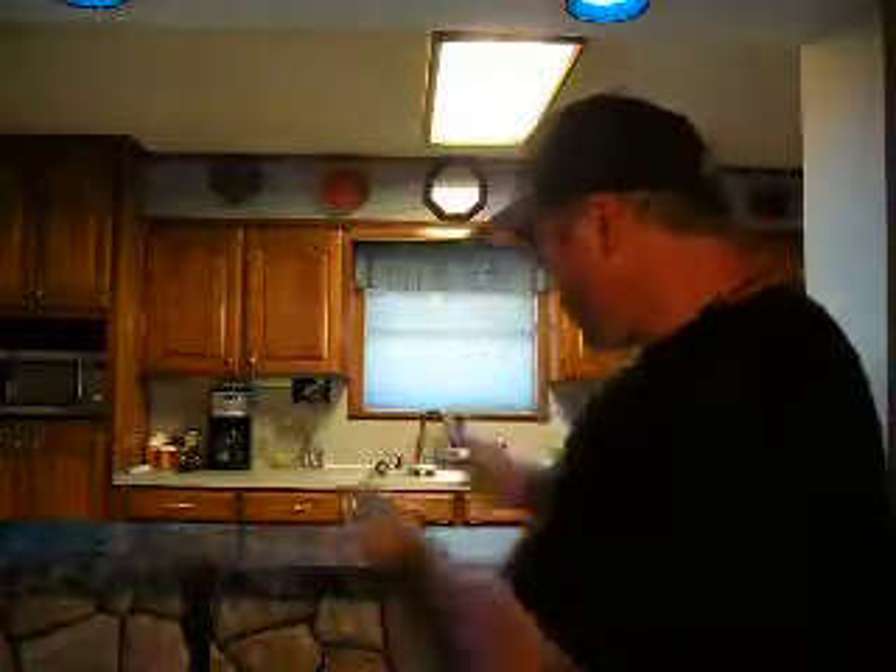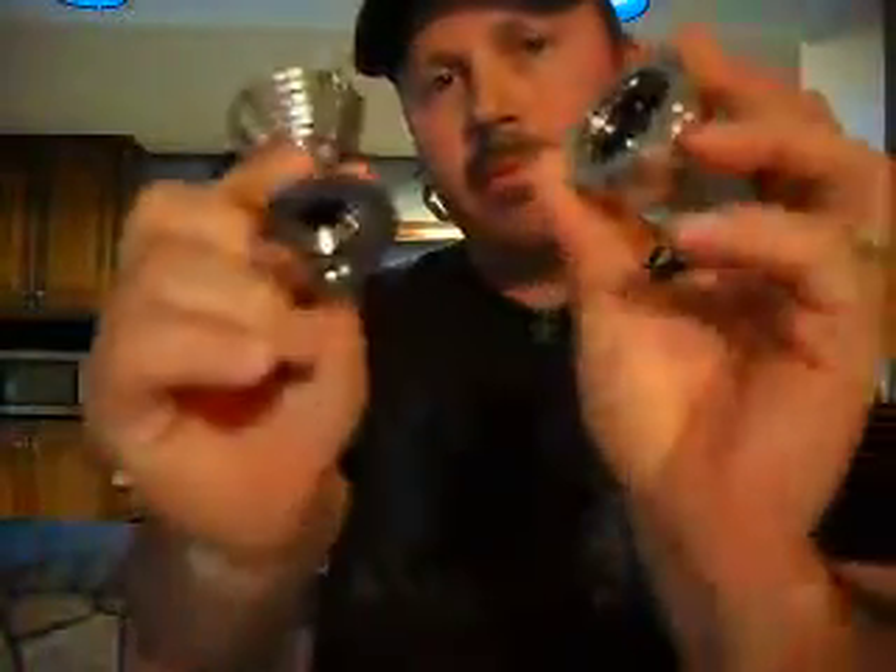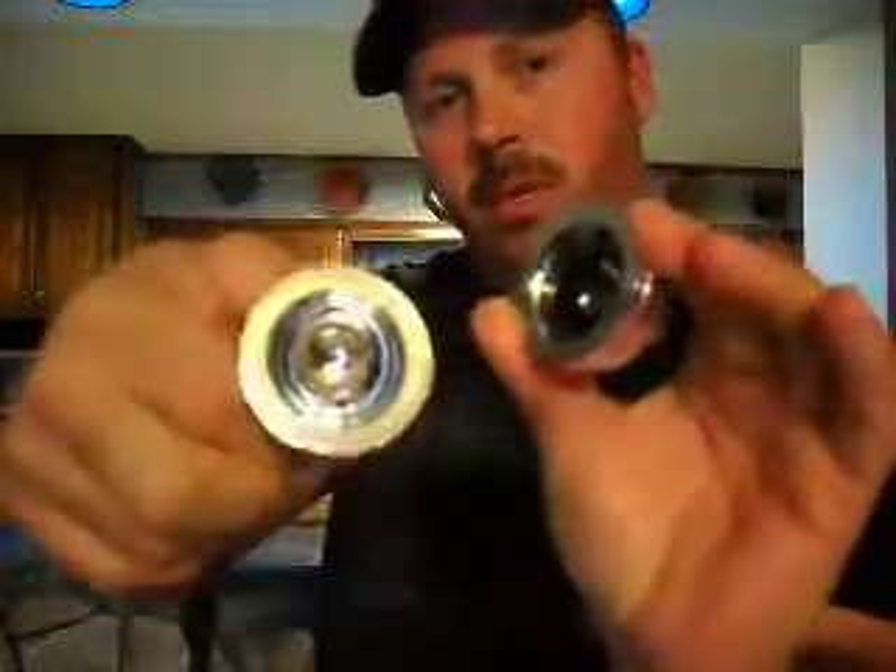I'd like to show you a magic trick that involves this vase and a ball. Let me show you the vase. Here's the ball. You can see it bounce. It lets you take a good look at the vase. Nothing really tricky about this vase.